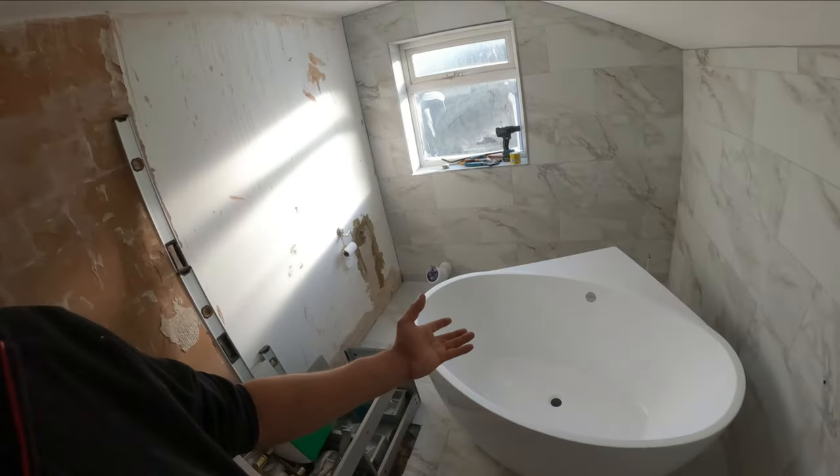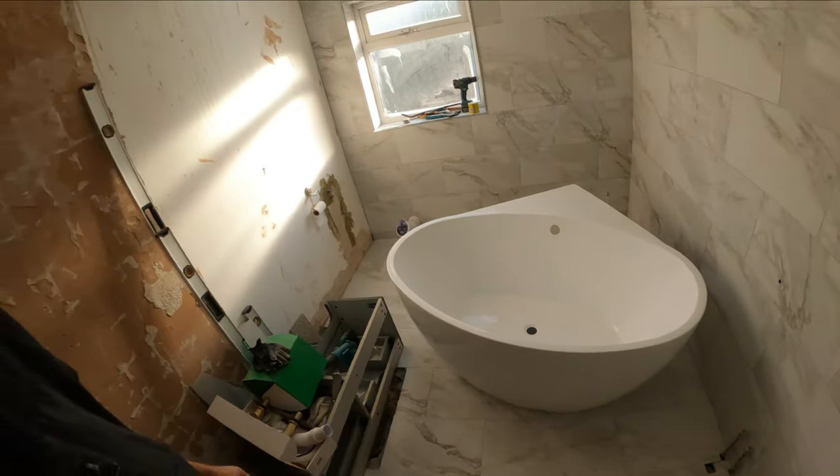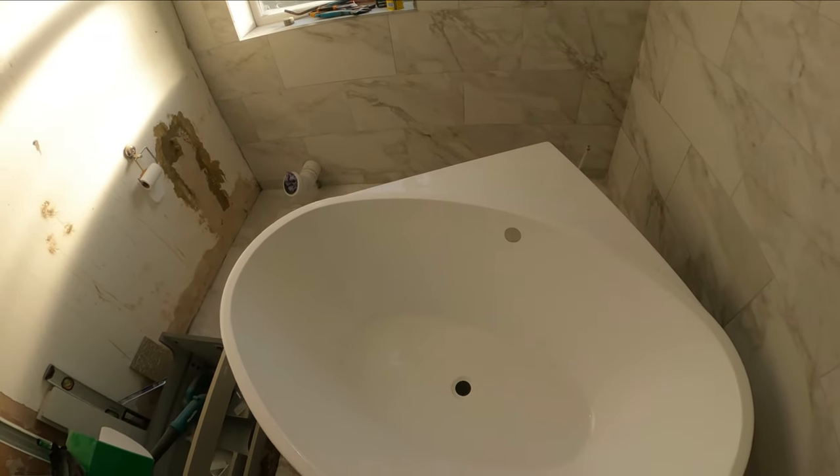Hopefully we are not going to get any problems here in the next 5-10 years and we will be okay. So without any further ado let's just start and install the bath tub.